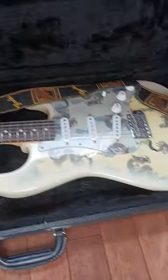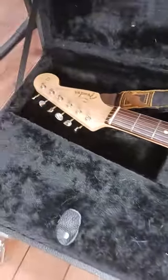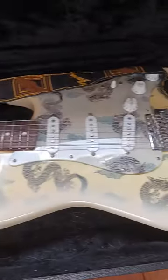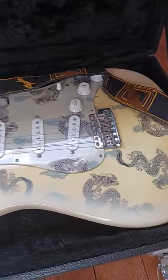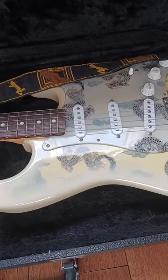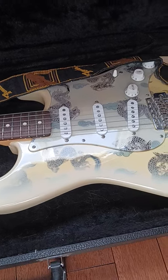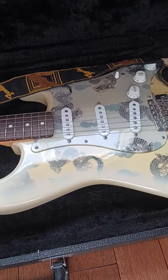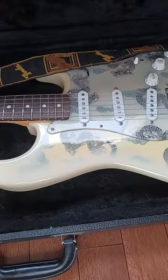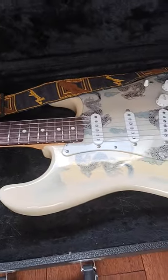This guitar is a 2013 62 reissue Fender Stratocaster, made in Japan. In all my years of being a professional musician, I never even knew that Fender had a factory in Japan for over 40 years — I had no idea. Anyway, this guitar is one of them, and I'm here to tell you that I've had them all.